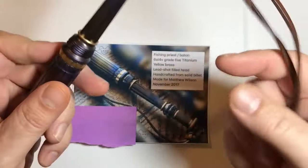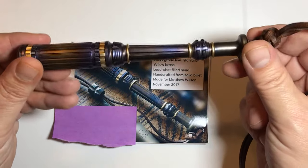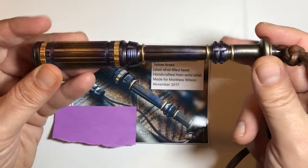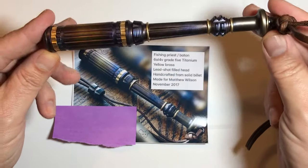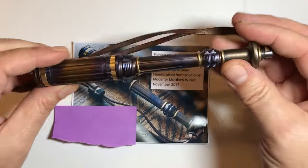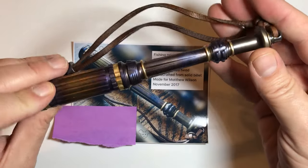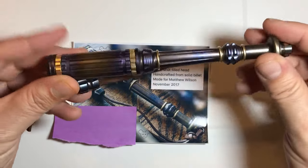He does one for men, which are about this length — six and a half, seven inches long. He does ones for women if you prefer one that's a little shorter, and I'm sure he would do either or, but he's a little busy. I think if you do enough searching on the internet you might be able to find him. This is just a terrific piece showcasing the fishing priest baton slash totem. This is Matt with Fidgets and Widgets, and we'll see you next time.